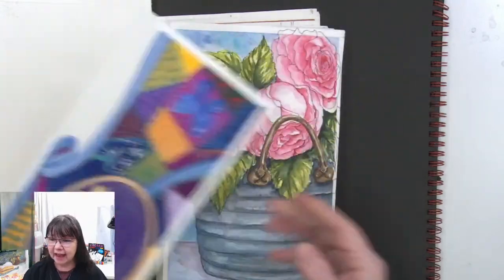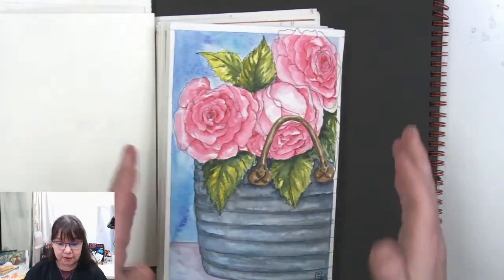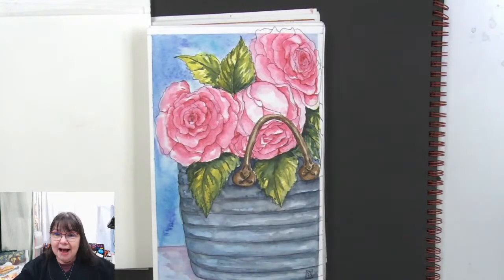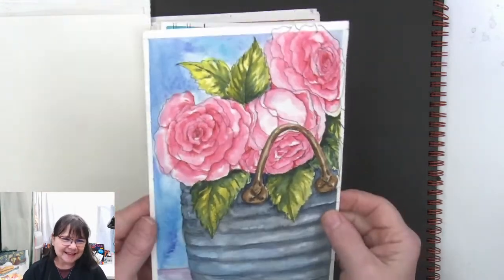Hey guys, if you're enjoying this, make sure that you click that like button so that YouTube knows it's something they should share with people — this is so much fun!